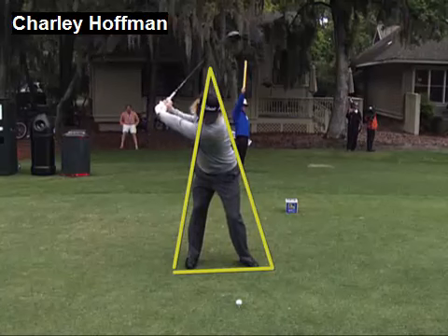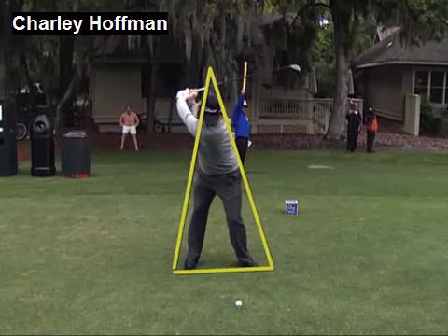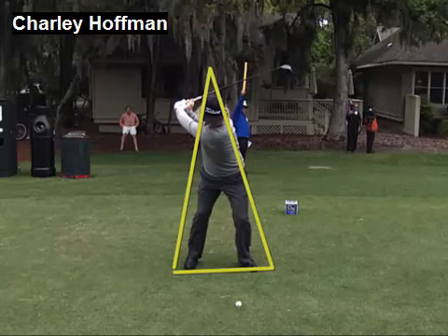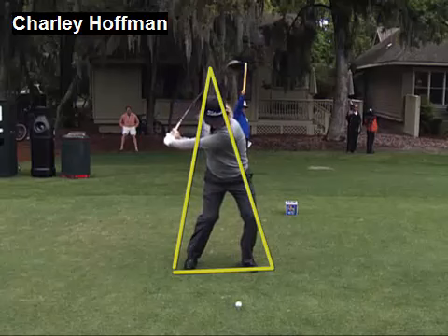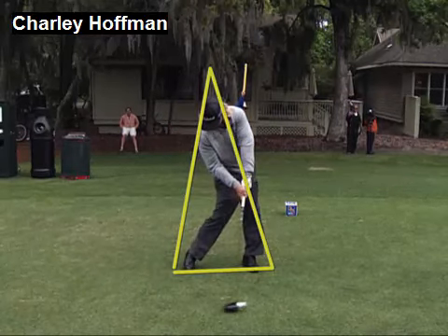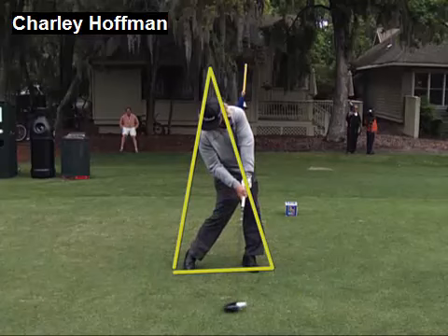Notice as he turns back — good full shoulder turn — but the head has stayed inside the triangle. Now as he starts back down, he's going to unwind from the ground up. He's going to release the hands and arms and the club head, but basically as he straightens his left leg and gets back to impact, look — he's still inside that triangle.